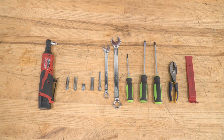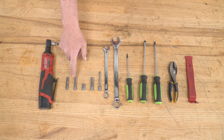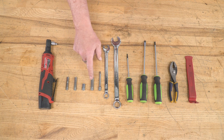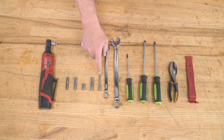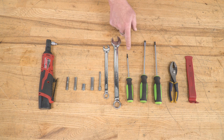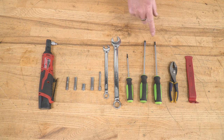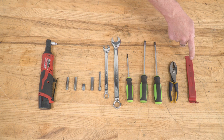The tools you'll need for this project are a ratchet, a 7mm, an 8mm, a short 10mm, a deep well 10mm, and a short extension, a 9/16ths, a 13/16ths wrench, a T20 Torx bit driver, a flathead screwdriver, a number 2 Phillips screwdriver, a pair of pliers, and a trim removal tool.